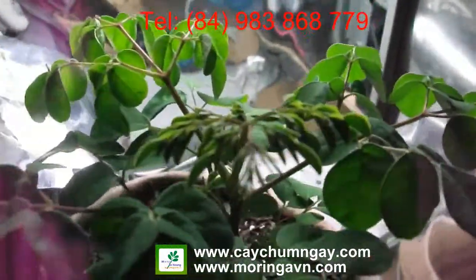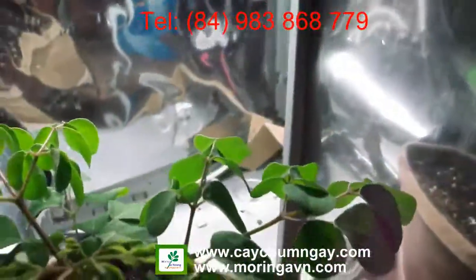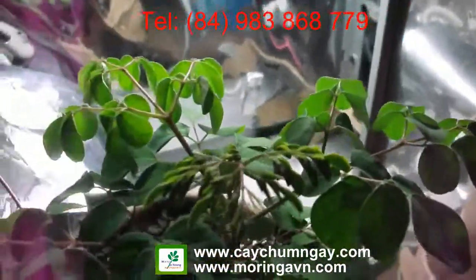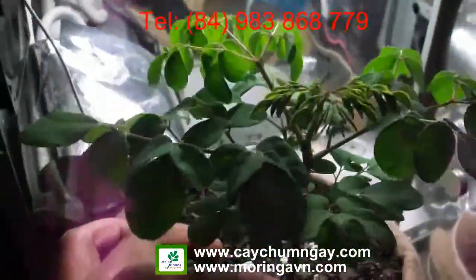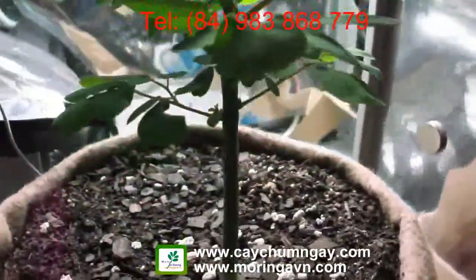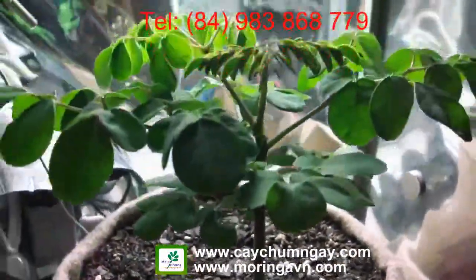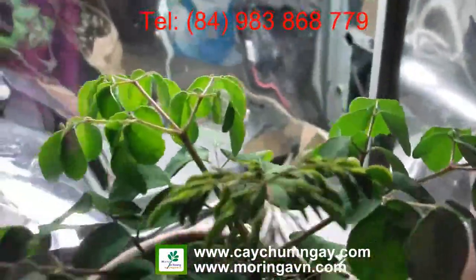I plan to make Moringa powder out of it. For the time being I've actually ordered some Moringa powder to supplement me until I can harvest this, which will probably be in another month to month and a half — we'll see. As it is right now it's only about six inches tall.